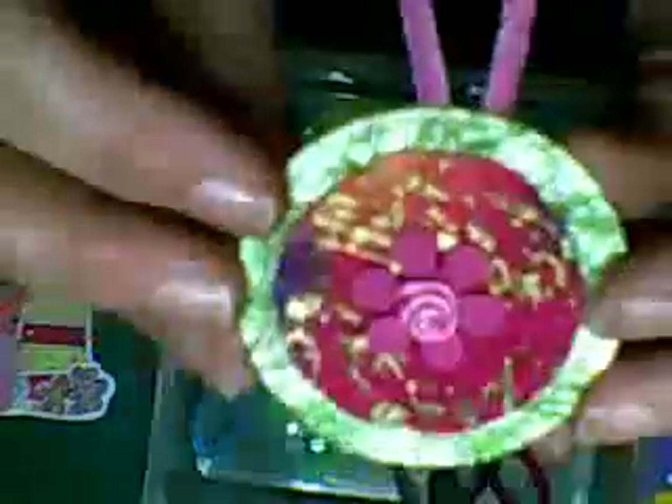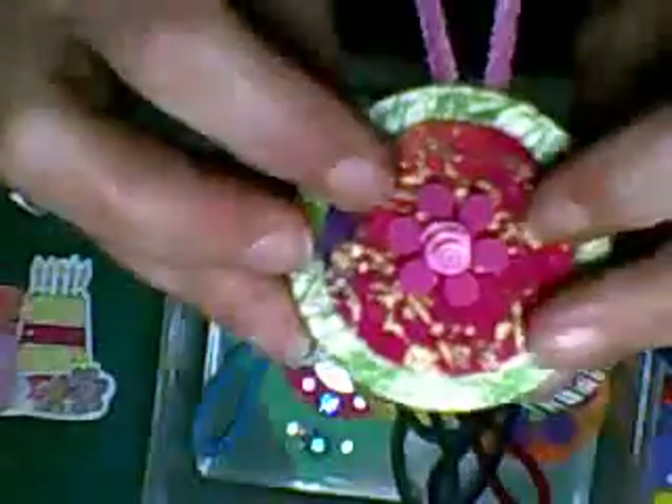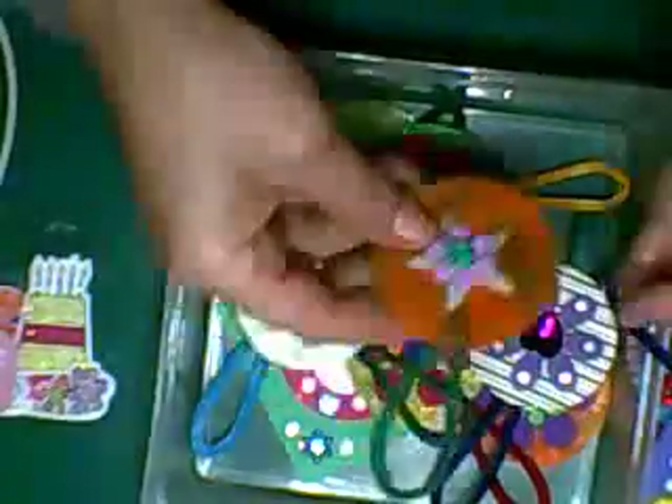I did buy some Easter egg material — it's like an embossed material with Easter eggs on it. I just trimmed off the top, made it into a circle, and put that on. This one lights up in the dark with the star — the star lights up in the dark.